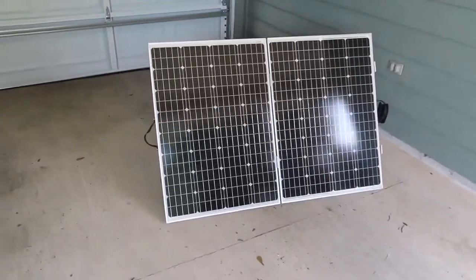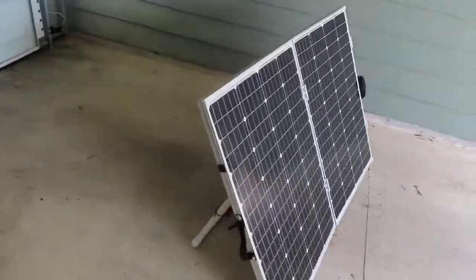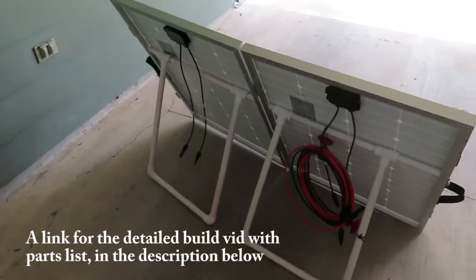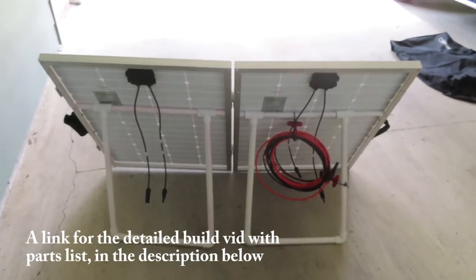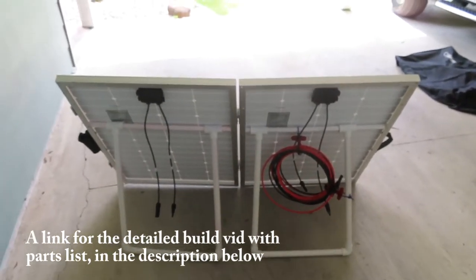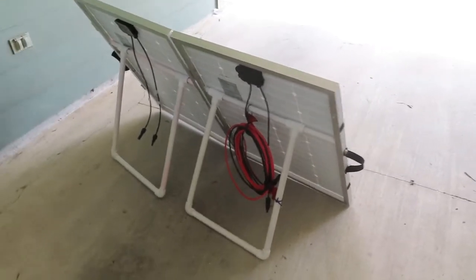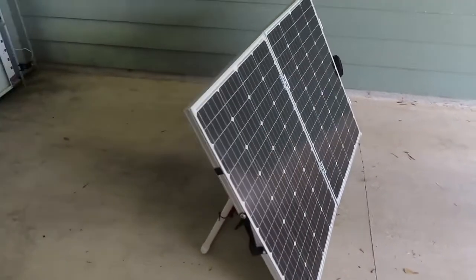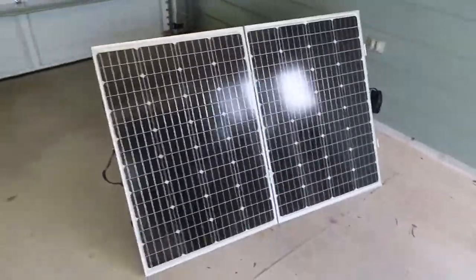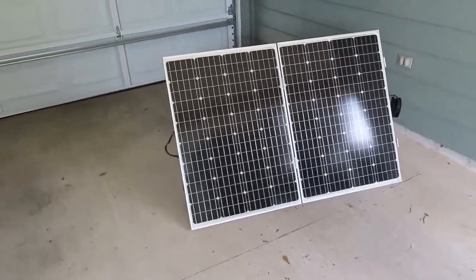A follow-up on my DIY solar suitcase — I've done a really detailed video on this build and I'll link it in the comments below if you want to take a look. It has a parts list and everything you need. It turned out better than I could ever imagine. I built this so it folds with the glass to the inside to protect the solar panels.